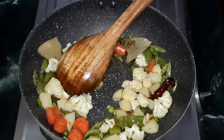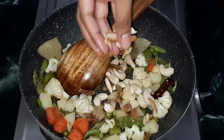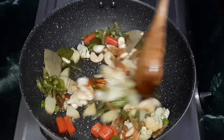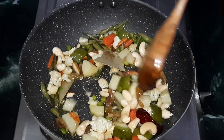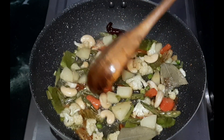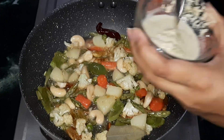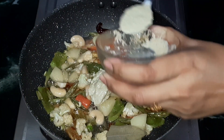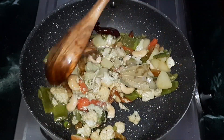Add the soaked cashew nuts and raisins, followed by the chopped almonds. Cook for three more minutes in medium flame, sautéing well. Now add the paste we prepared earlier, mix everything together very well, and cook for three more minutes in medium flame.